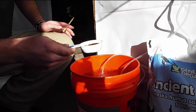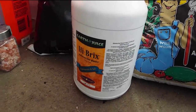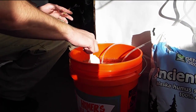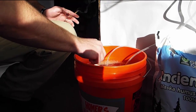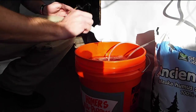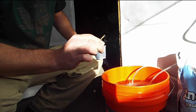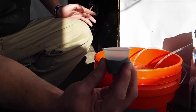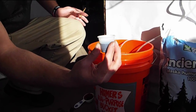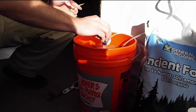Then I've got two tablespoons of high-brix molasses. You can use any unsulfured molasses, but this is what I use. So that goes into your water. And then I have two tablespoons of basically any organic grow fertilizer that contains kelp or fish extracts. You really, really want that liquid kelp in there, so I've got two tablespoons of that going into the mix.